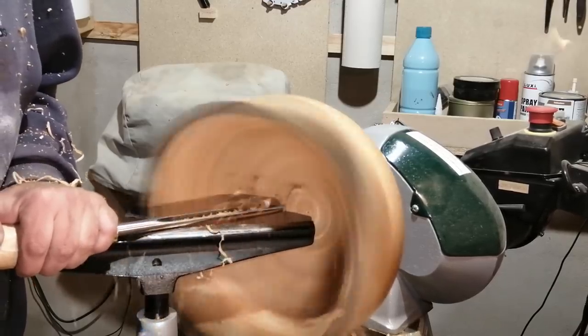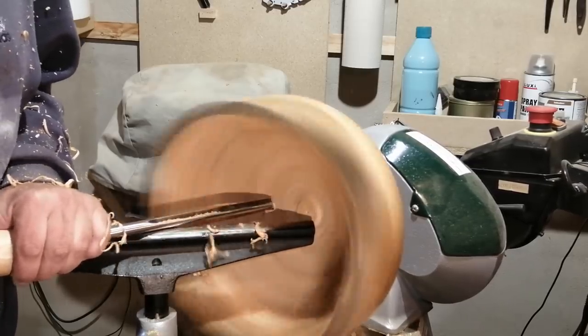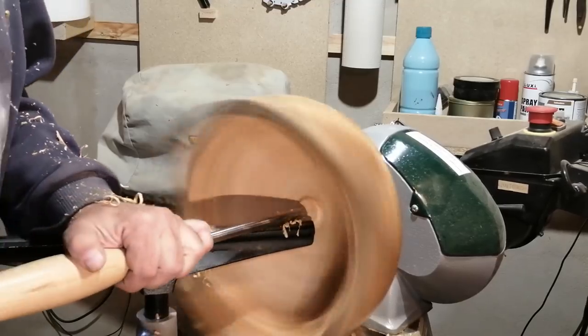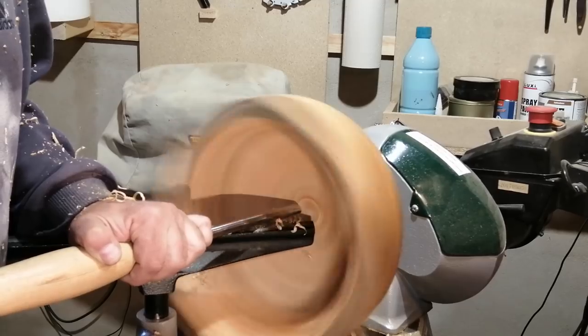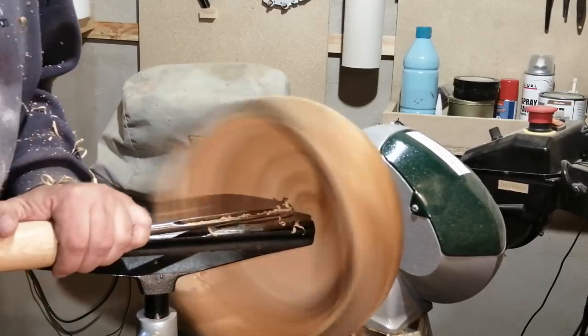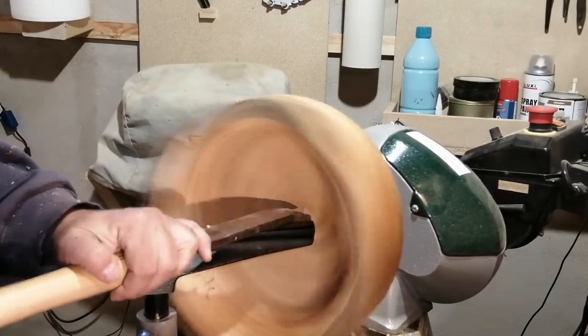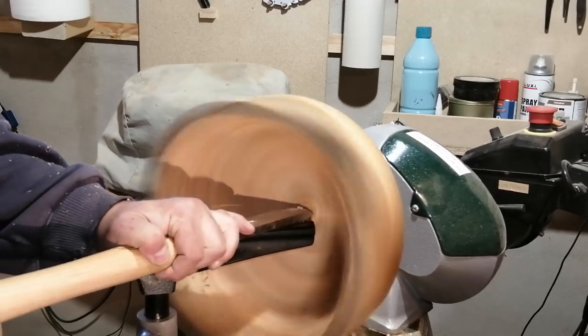I am happy about the thickness of the bowl and just finishing off the bottom here. I will use my negative rake scraper a little, and I got it off to the side — it actually got some tear out that I had to take care of, as you'll see in a bit.